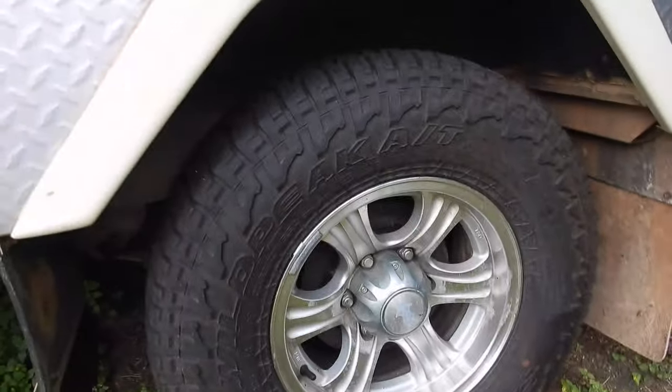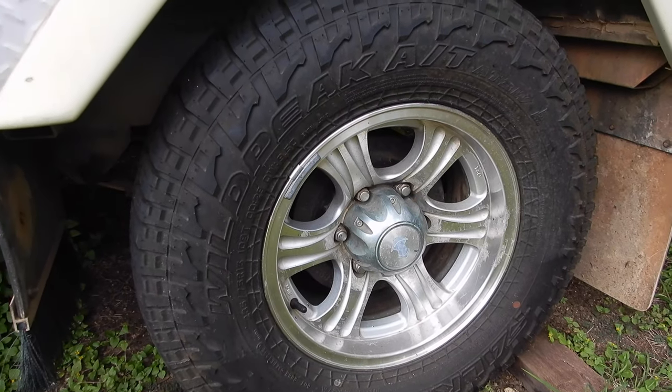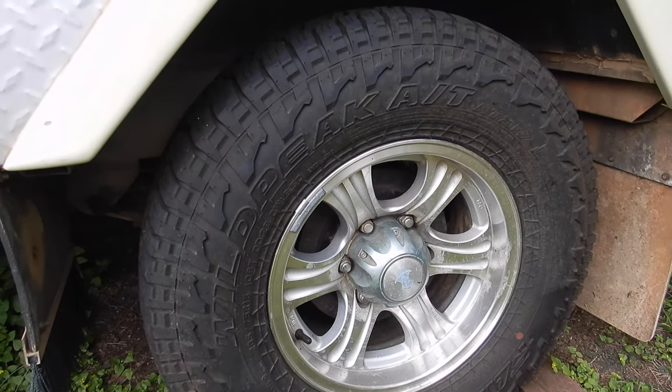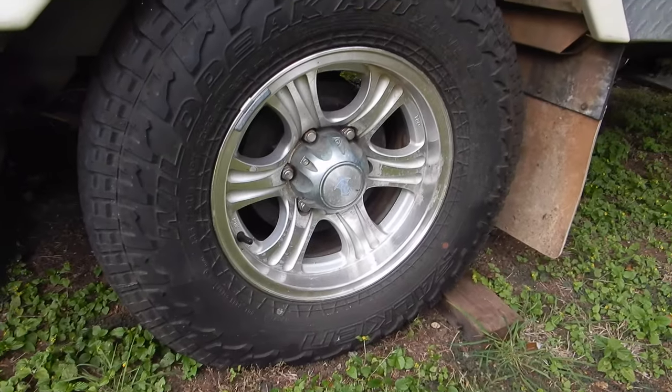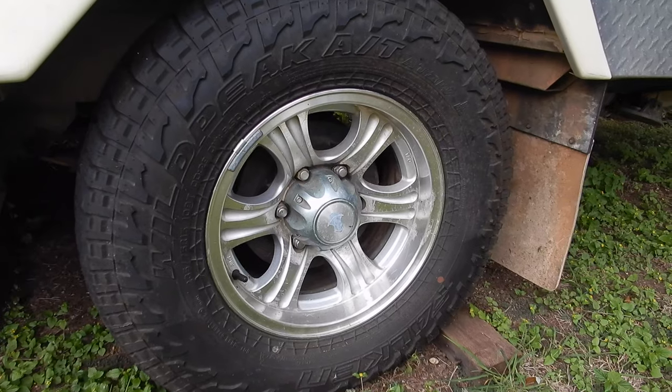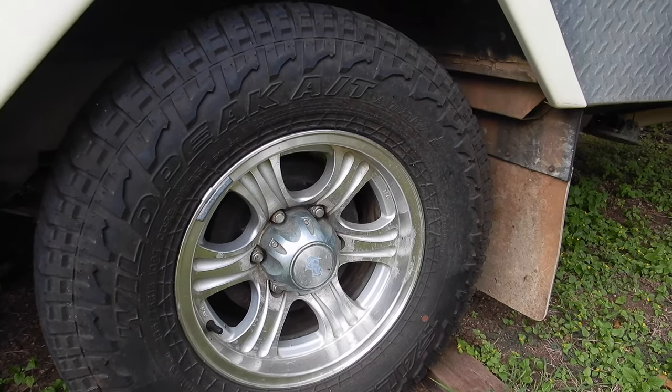The wheels are 15 inch - these tires are less than 12 months old, they're a Falcon Wild Peak all-terrain tire which is great for what we do. You need something with a bit of strength and grip in case you get into that greasy red outback soil or black soil.